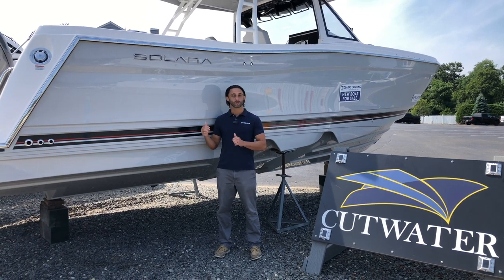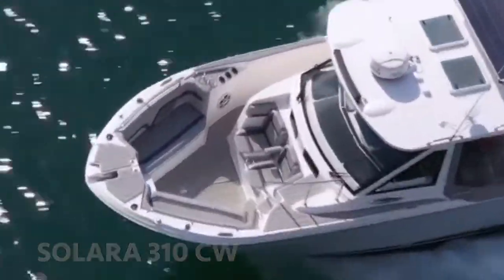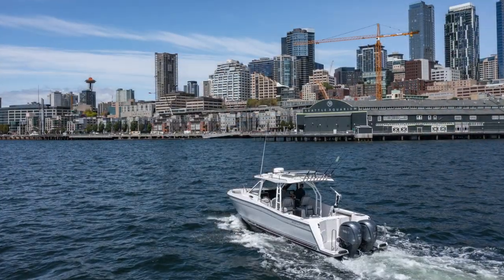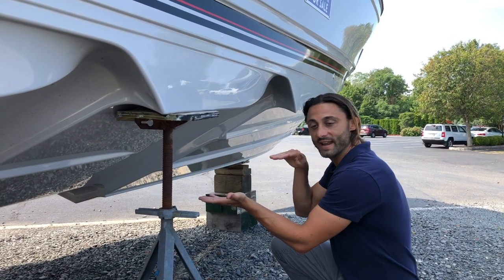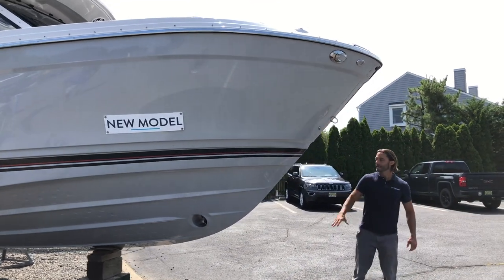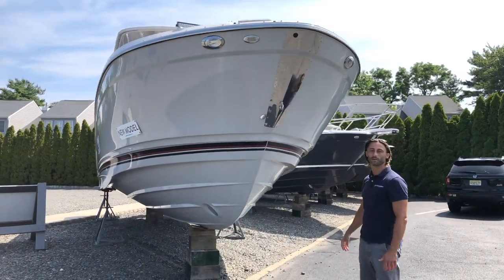This is the 310 Center Walkaround by Solara. In keeping with the Cutwater design, we have the same big aggressive double steps on the hull. As you run the boat forward, air gets forced through here, under the boat and back toward the stern, jumping the boat up on plane quickly. You're actually running on a mix of air and water, which decreases drag, increases fuel efficiency, and boosts outboard performance. It also features a nice deep V hull.